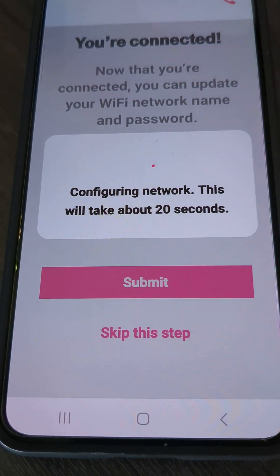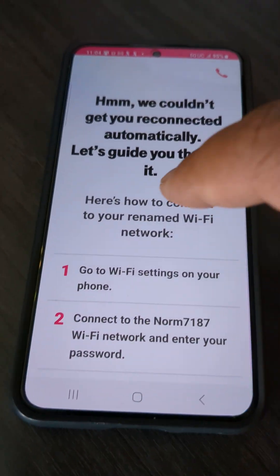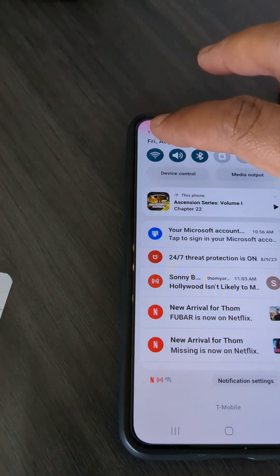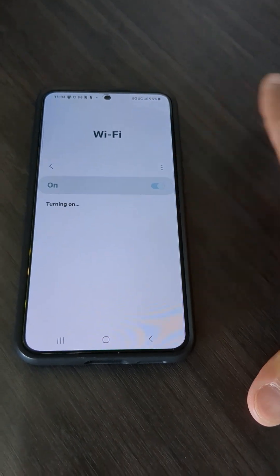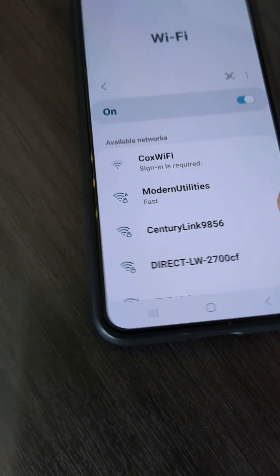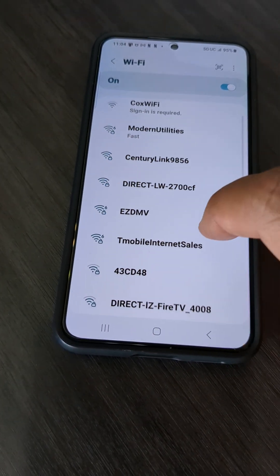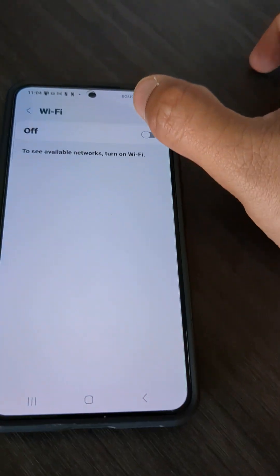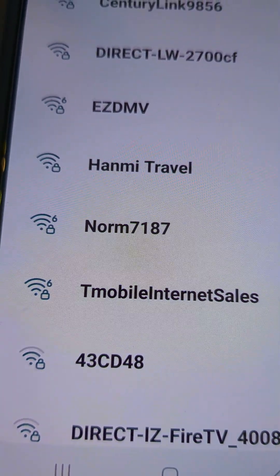Once this thing starts acting crazy, nothing is wrong with it. All you have to do is go back to Wi-Fi — it says 'We couldn't get you connected automatically,' that's fine, we don't need that. Swipe down, turn the Wi-Fi off and back on, and let's see if that network name shows up. There it is — Norm 7187. Sometimes it takes a few seconds.